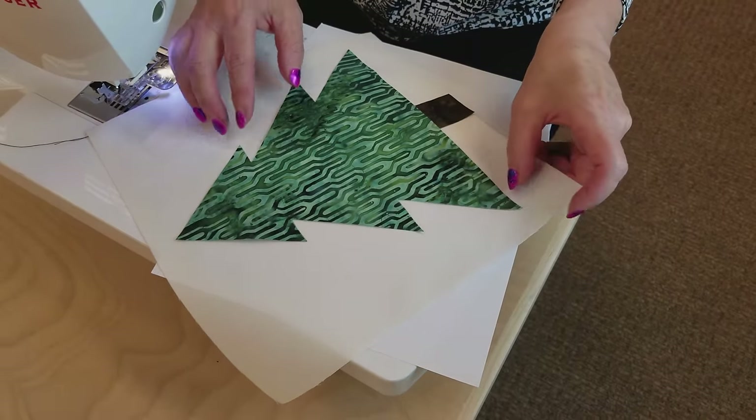Mine looks Christmassy because I've got red for the sashing. If you don't want it to look like a Christmas tree and just want it to look like a forest, use brown or green here so you don't have to put the red in. I'm going to go ahead and stitch up my rows, stitch up the quilt, probably put a border on it, get it quilted, and then I'd love to show you what it looks like.